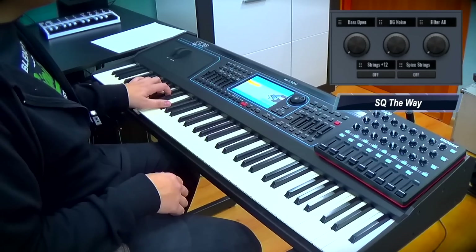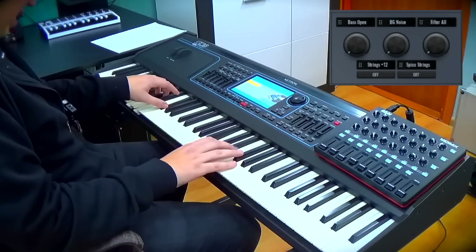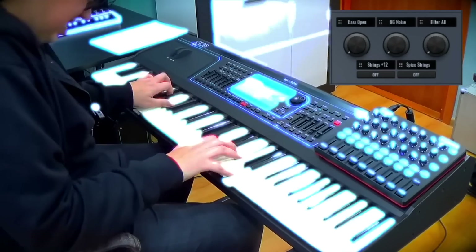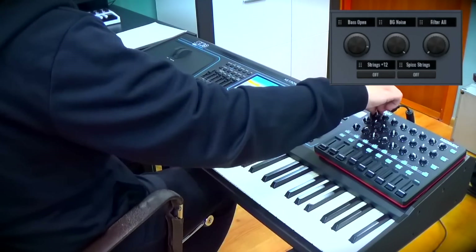Also chords on the left. I love when I can play my own chords. How about macros? Background noise, bass open — cool. Love this.